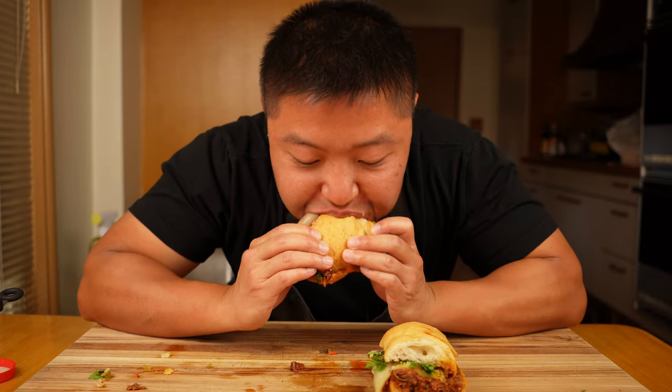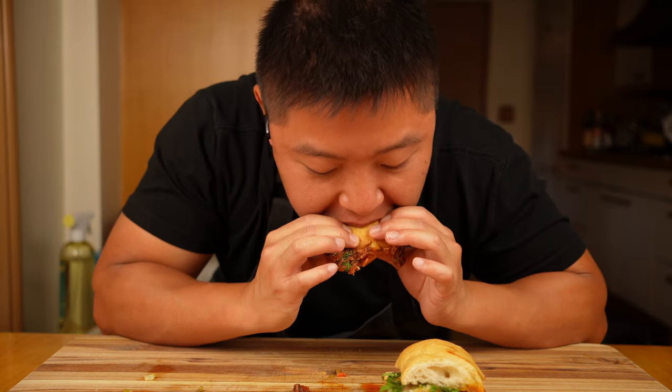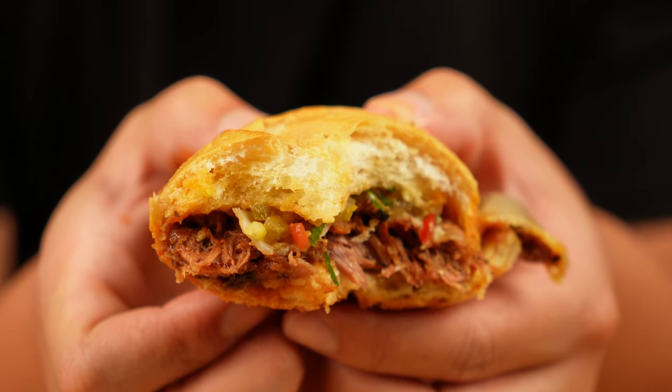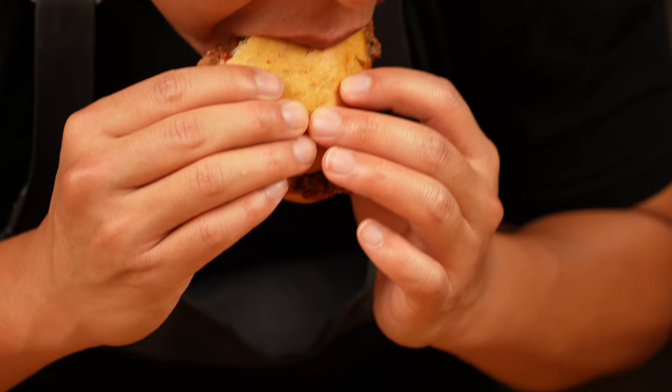This sandwich is fantastic — it's smoky, saucy, herby, spicy, soft, and crunchy. If I had to draw a parallel, I would say if an Italian beef and a meatball sub had a baby, this is what you would get.